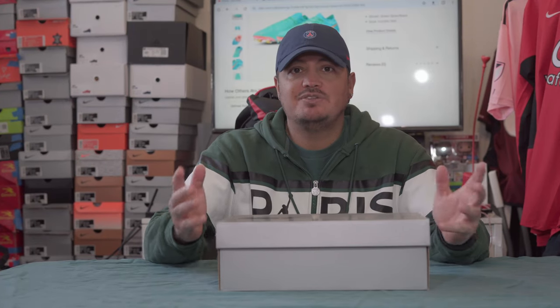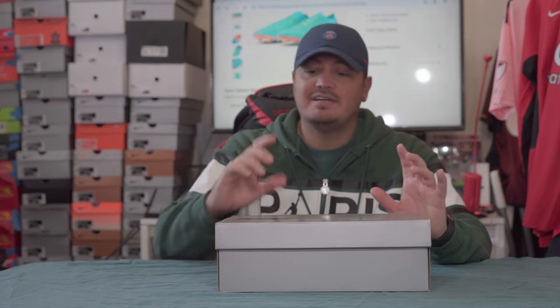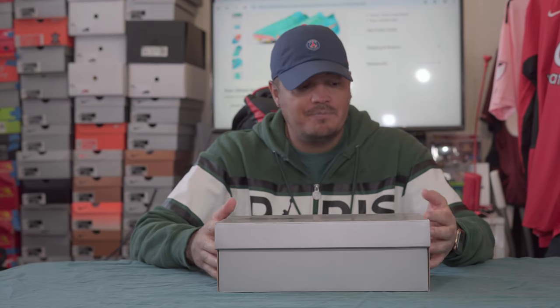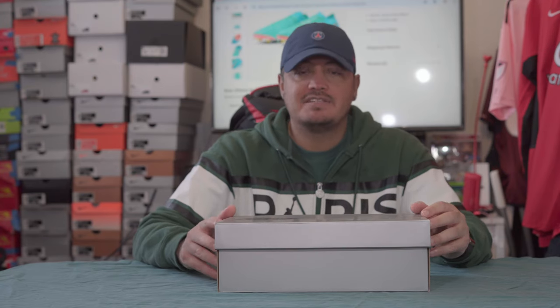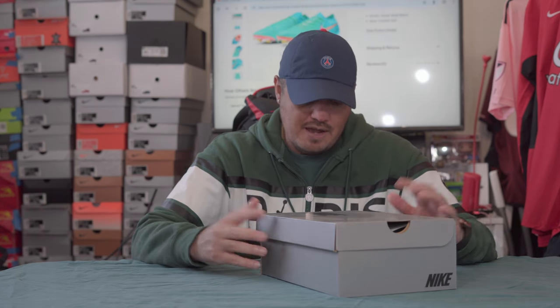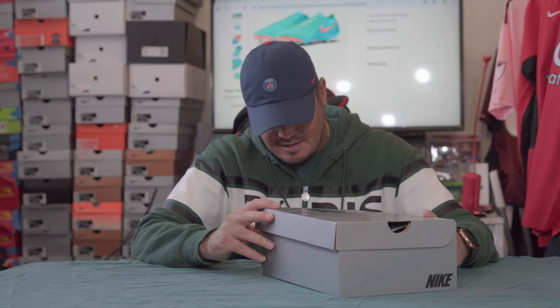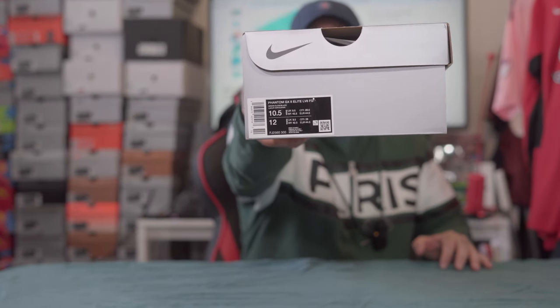Thanks for tuning in to today's YouTube video — we have a new product review. This is kind of a blind look, not necessarily reading the tech specs on the back. I didn't even skim through them and haven't watched many videos on them, but I knew I wanted to try them. This is the Phantom GX2 Elite, and it says 'Level Eight' — I'm not sure if that's just the colorway — in my size ten and a half.